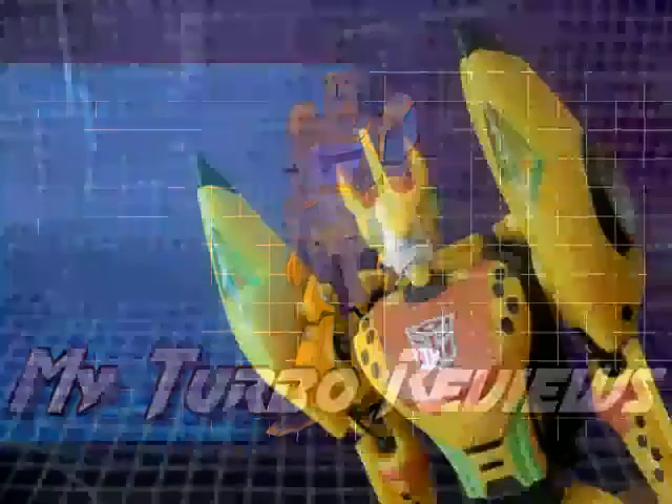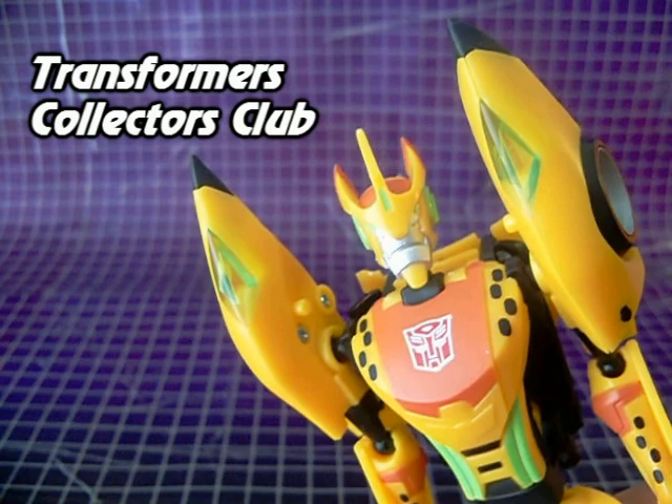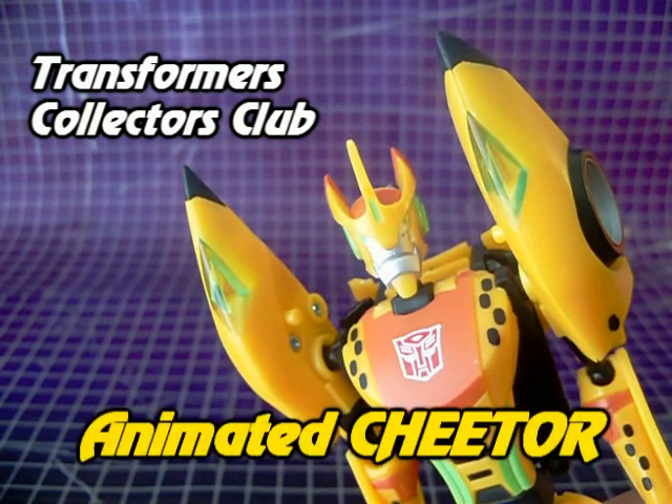Hello again! Today I'm taking a look at Transformers Collectors Club animated Cheetor.